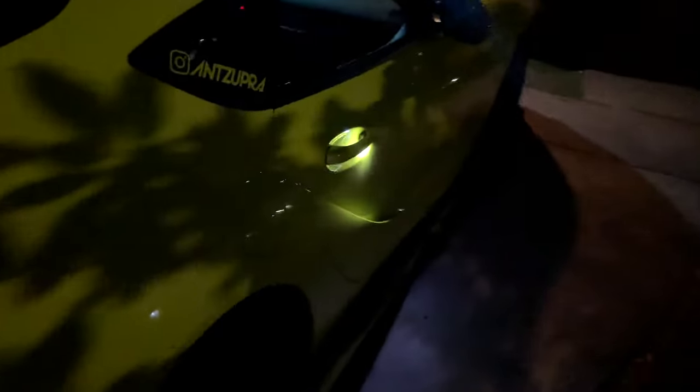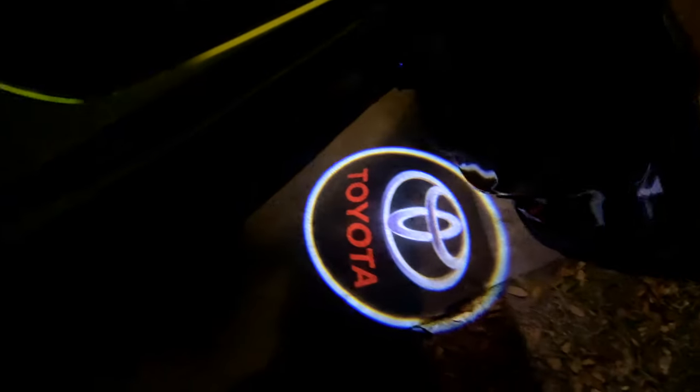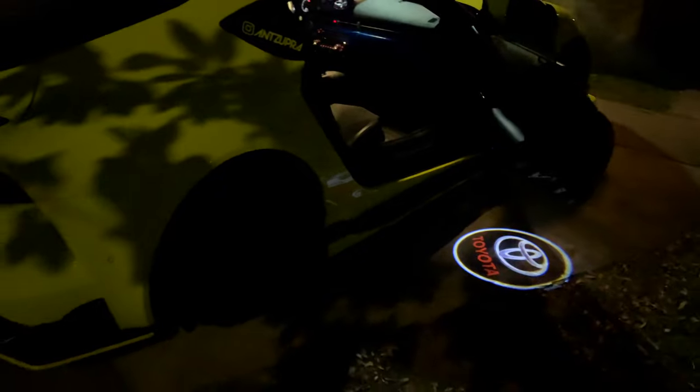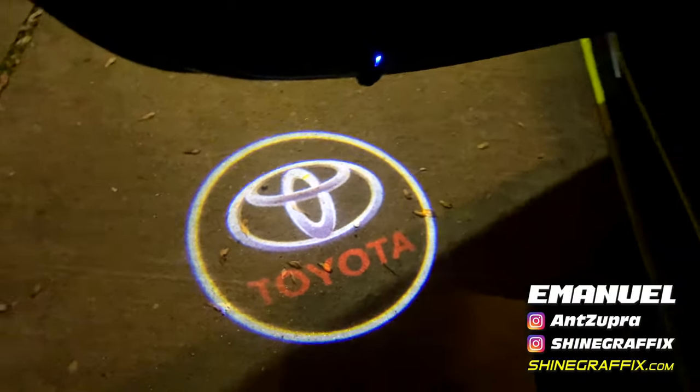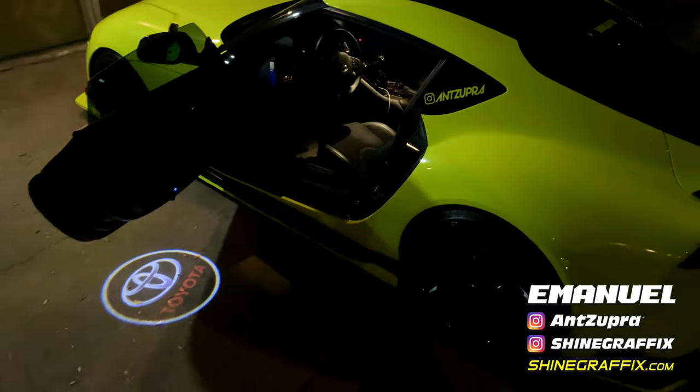Let me show you the other side. You can see it better because it's darker over here — look at how bright this one is. Amazing, I love it. These lights are amazing, I love them and I recommend them.